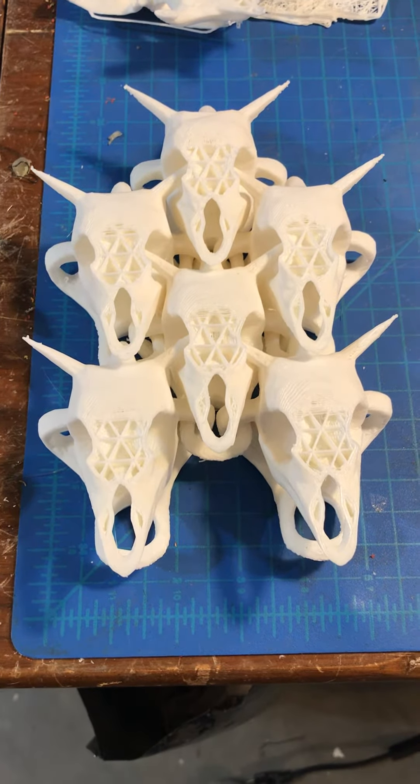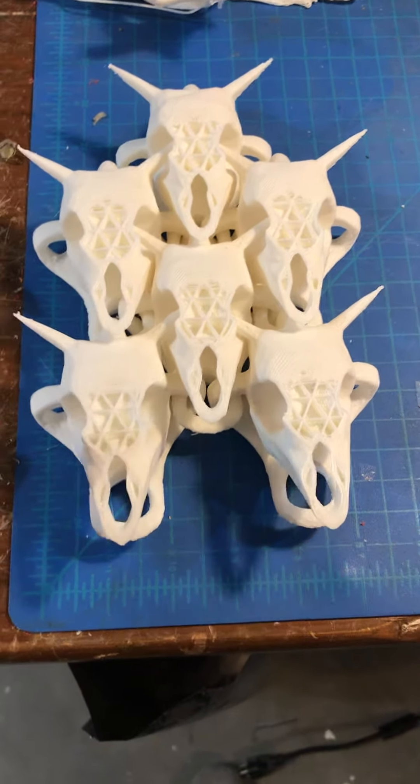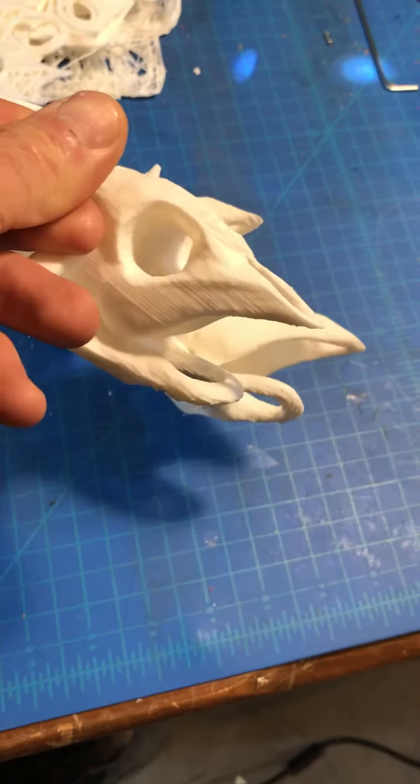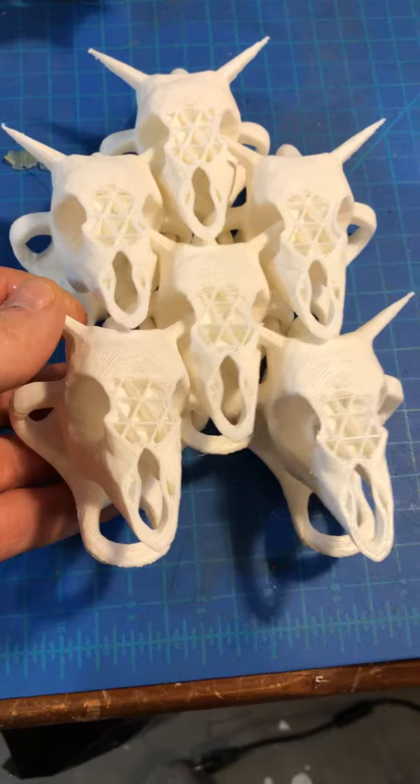Good morning Internets. This is my progress report on my skull armor. This is looking a little more cow skull, but that's just because my printer ran out of filament in the night.